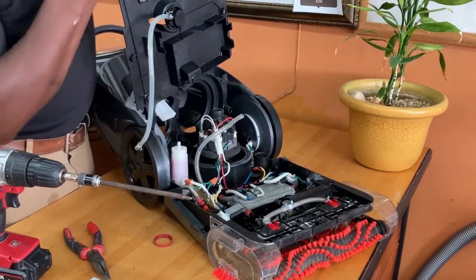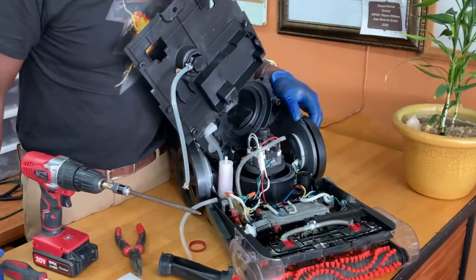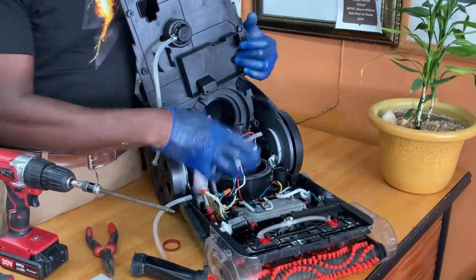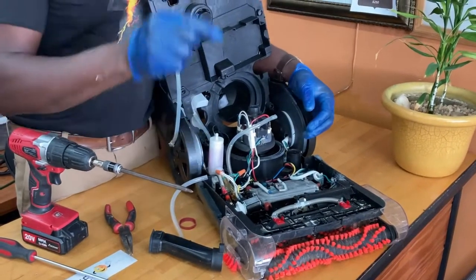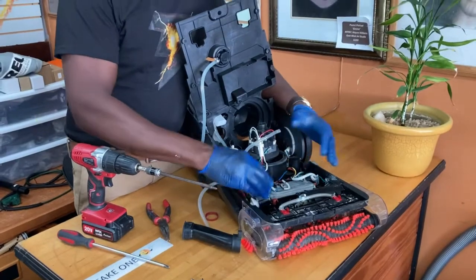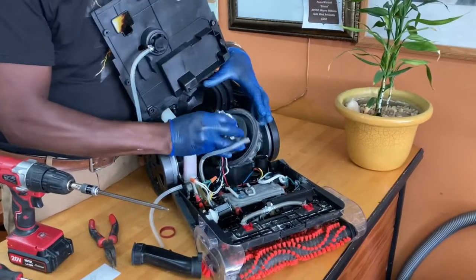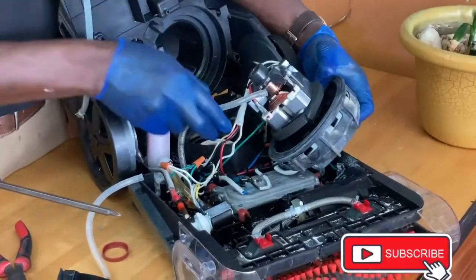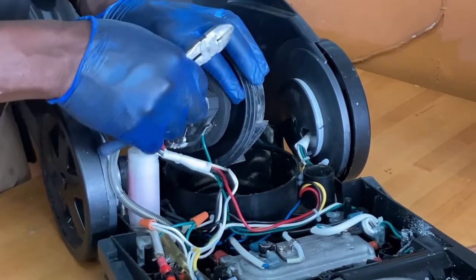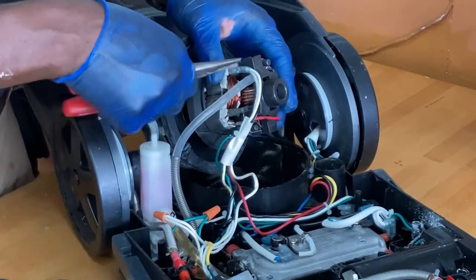There's no need to pull everything out because you're really only going after this motor. Now that all this is exposed, a quick recap: take a picture of everything, make sure you know where all the tubing goes. Don't be afraid of taking everything apart as long as you know where everything's supposed to go — write down your steps if that's what it takes to eliminate the frustration. The motor just pops out like this — comes right out. Just follow the wires, that's really it.